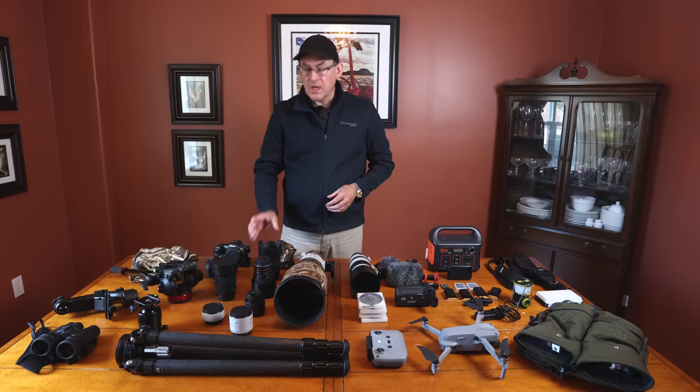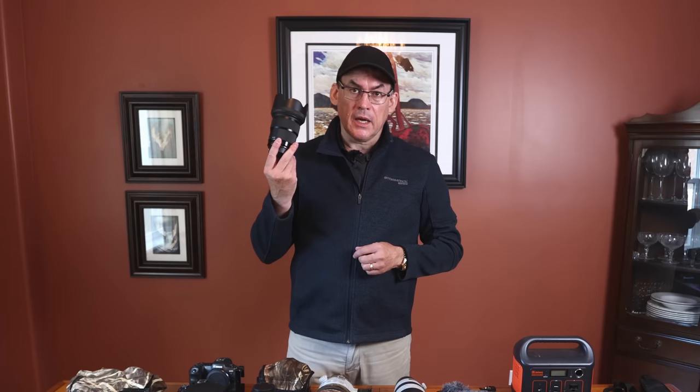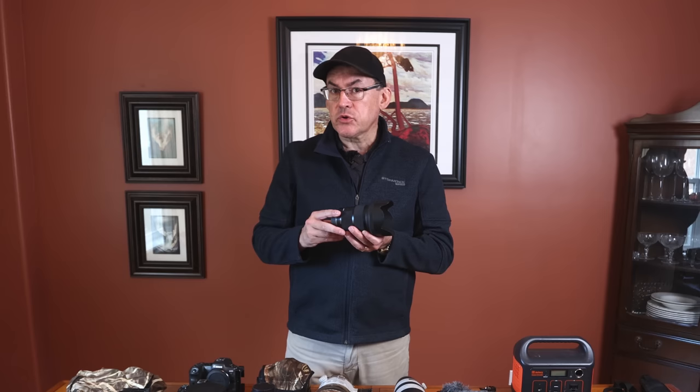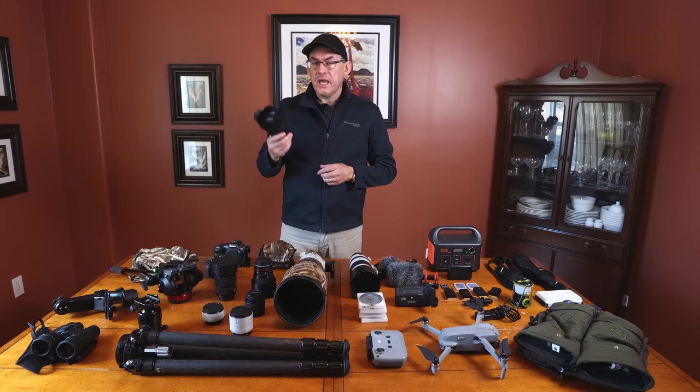Some other lenses I use regularly: this is the Sigma Art Series 50mm f1.4. I use this for astrophotography, shooting b-roll, some commercial work, and filming some of my YouTube videos. I don't shoot portraits, but if I did this would be a very good portrait lens — really blows out the background and very sharp.